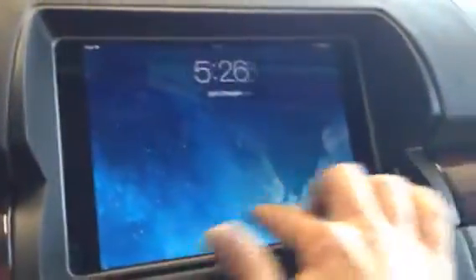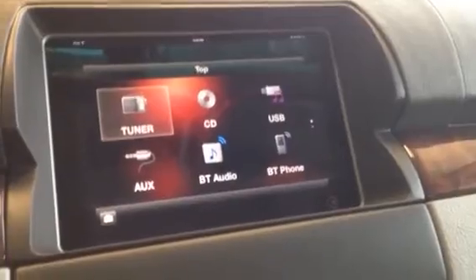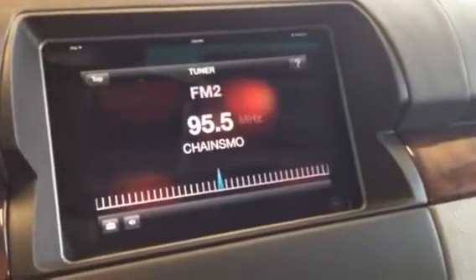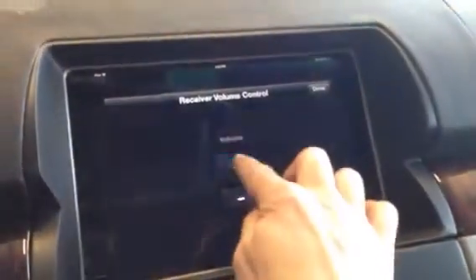So with the Sony App Radio, we're able to go into our App Remote here and actually control the functions of that radio right through the iPad. So I can go to tuner here and see the information. I can change the station just by swiping. I can go here and turn the volume up and down.